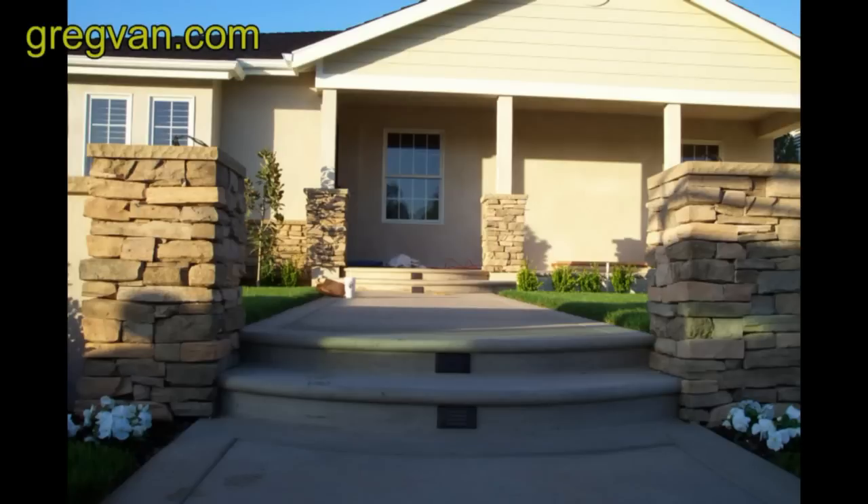They really add a lot of accent to the home. I love these lights and they're well worth the effort involved in putting them in. And they do come in different colors.